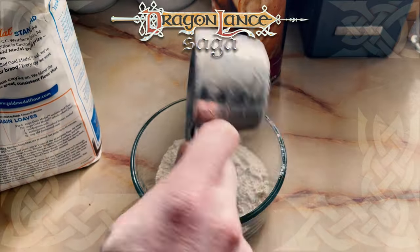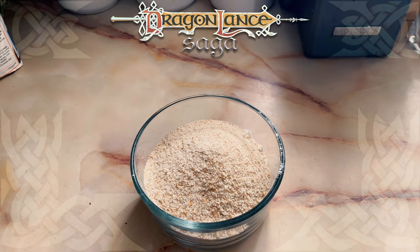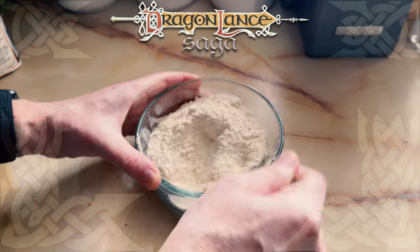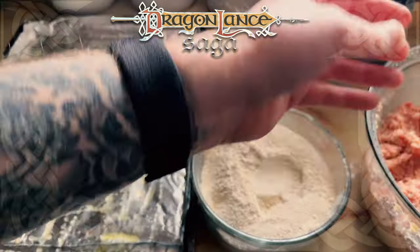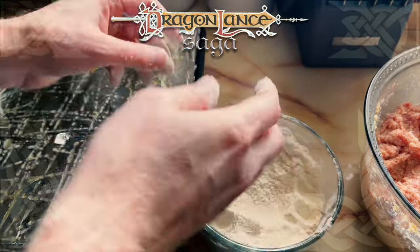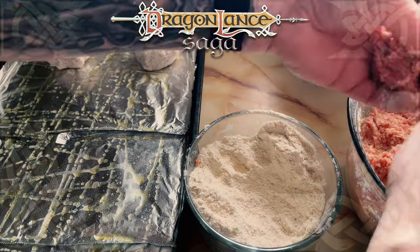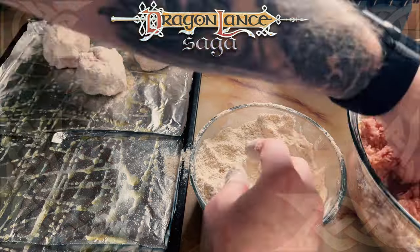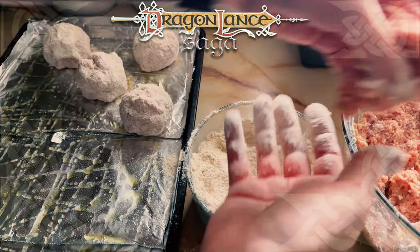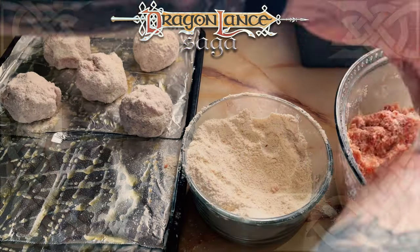Next, I combined the flour and breadcrumbs for the coating and set it aside in a small glass bowl. I greased a cooking sheet with some light olive oil and made massive burger-sized balls out of the meat. I didn't want the walnut-sized balls — that would require a ton of baking on multiple sheets — and I wanted this to be a meal, not just a snack. So fist-sized balls it was. I formed them, then coated them, and arranged them on the sheet.